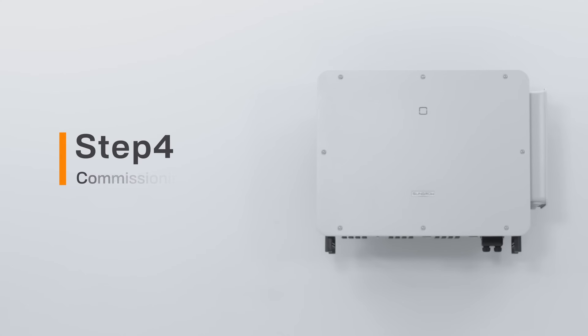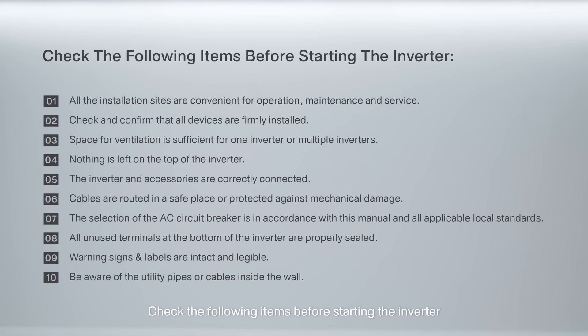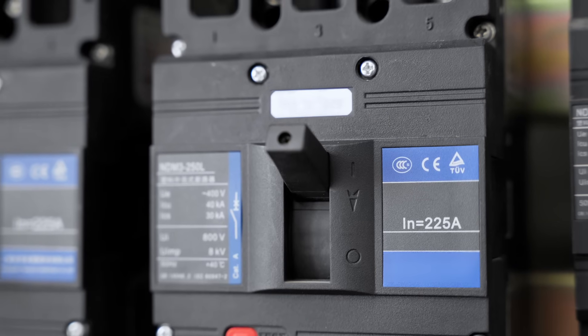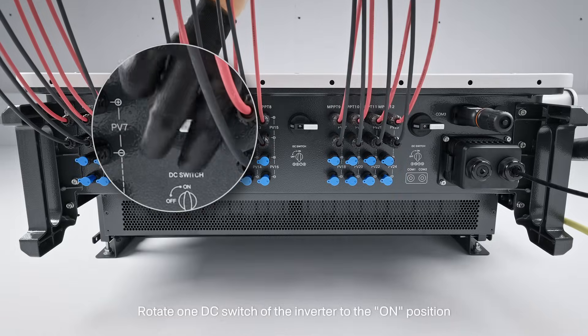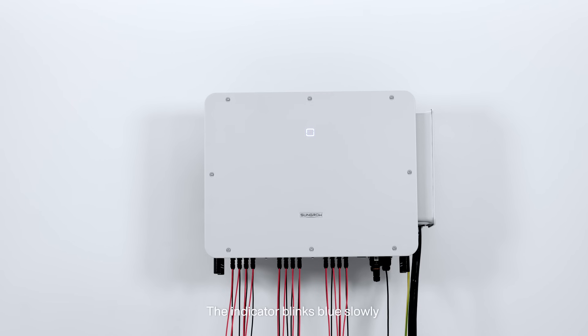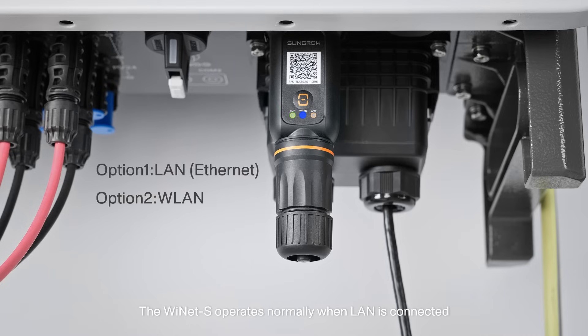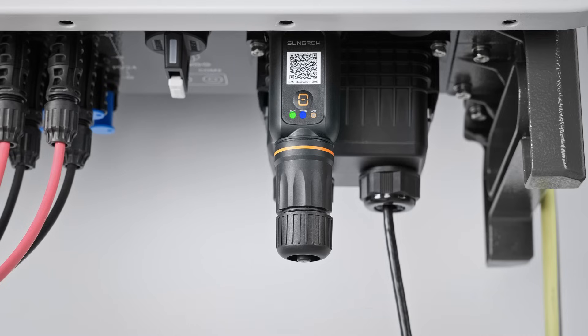Step 4: Commissioning. Check the following items before starting the inverter. Open the circuit breaker. Rotate one DC switch of the inverter to the ON position. The indicator blinks blue slowly. The YNET-S operates normally when LAN is connected and the indicators are in the above state.